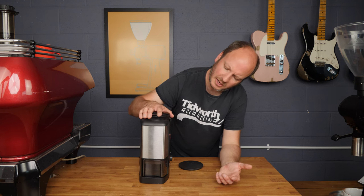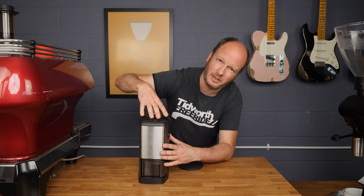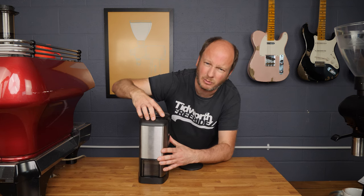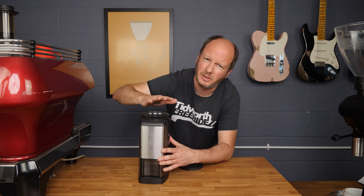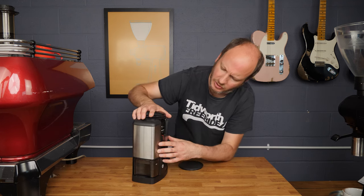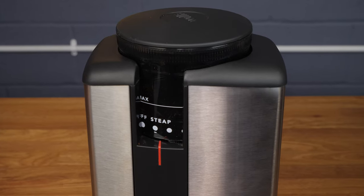The actual grind level in terms of fineness is adjusted by turning the hopper. It works in steps — there are 32 steps in total — and you can just about feel them.